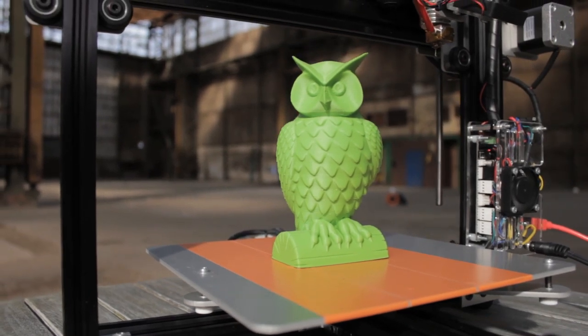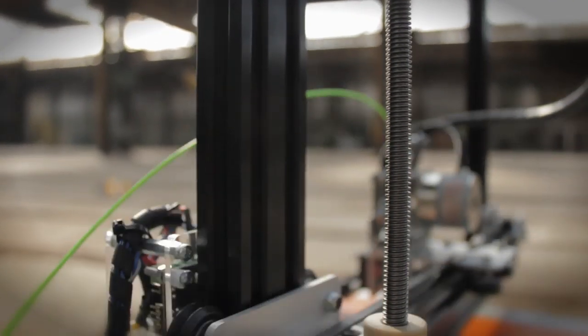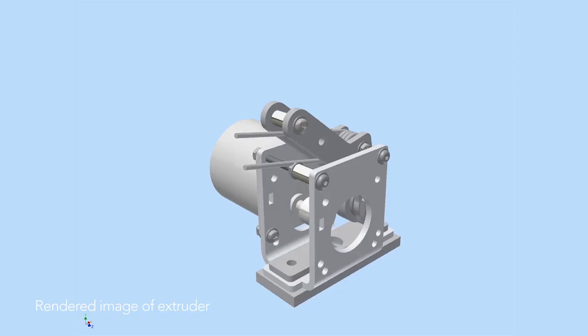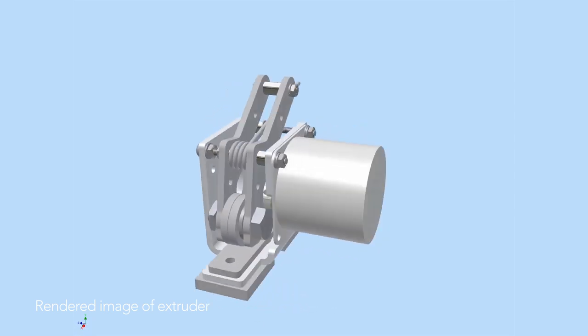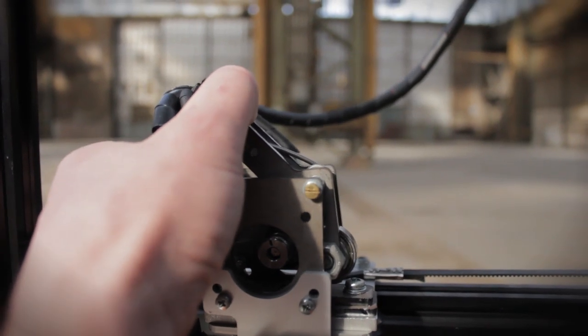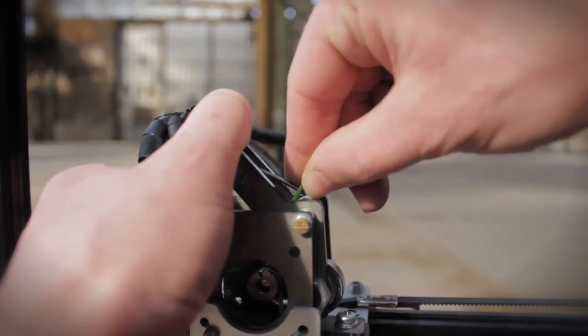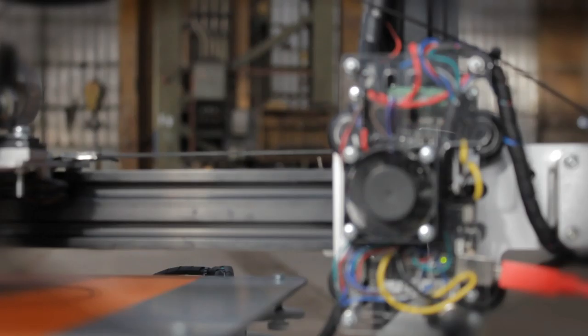We broke down the printer to its basics just to focus on high precision, high speed, and high quality. The printer is made out of an aluminum frame. It's an open source hardware frame and together with the laser cut metal plates it makes a rigid printer. We designed a custom extruder drive for the printer so it is easy to change your filament. You just push back the lever, take your old filament out, put a new one in, and start printing again in seconds.